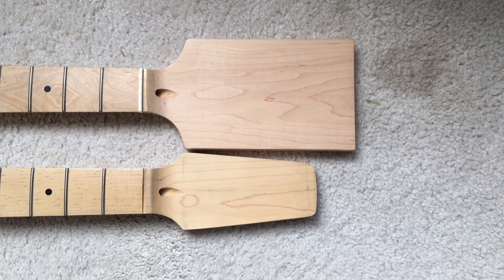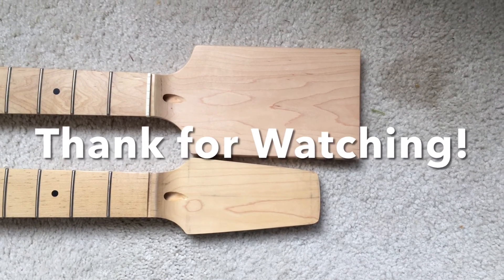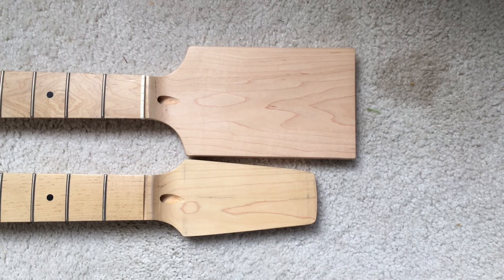If you like this video and you want to see more videos like this, please subscribe to this channel, and thank you for watching.